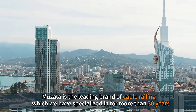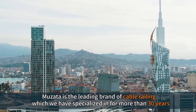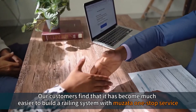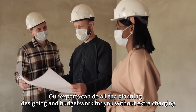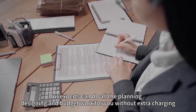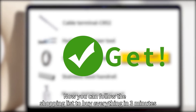Musata is the leading brand of cable railing, which we have specialized in for more than 30 years. Our customers find that it has become much easier to build a railing system with Musata one-stop service. Musata has everything you need, from materials to tools. Our experts can do all the planning, designing, and budget work for you without extra charge. Now you can follow the shopping list to buy everything in 3 minutes.